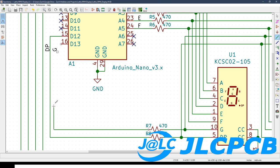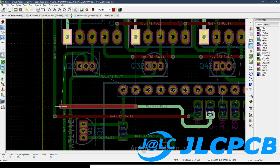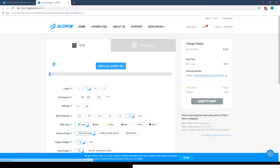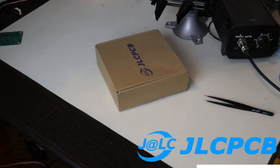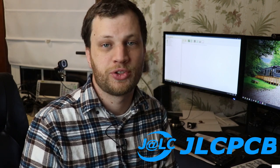I'd like to take a quick moment to talk about the sponsor for this video. When I work on an electronics project that I want to look more professional, I turn my design into a PCB using JLCPCB. Ordering PCBs from JLCPCB is super easy — you can upload your board design files and complete your order in minutes. For just two dollars you get professionally made PCBs with a quick 48-hour turnaround. For more information about how you can get a discount on your first order, be sure to visit the link in the description.